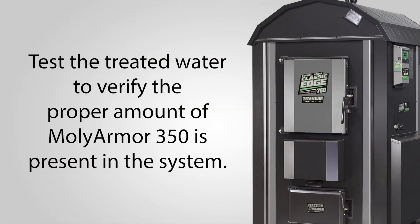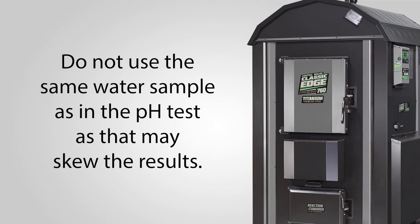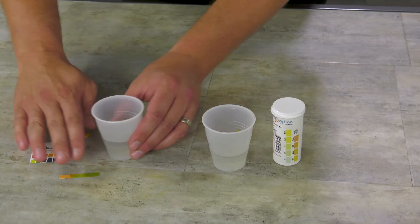Step four: test the treated furnace water to verify the proper amount of MolyArmor 350 is present in the system. Do not use the same water that was used in the pH test, as that will skew the results.